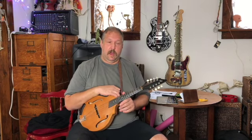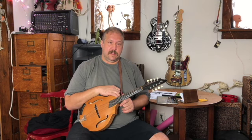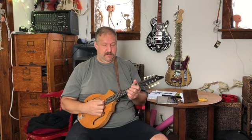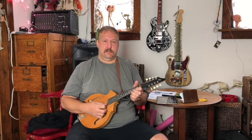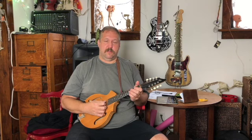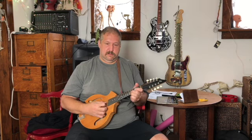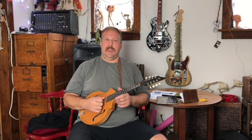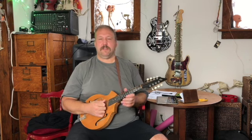You'll notice on this one, the B part doesn't actually repeat twice. It kind of repeats, but the second one has a second ending, so it's really like playing one thing. The first part, the second one goes back to that beginning. So it's kind of A, A, B, C, if you really want to look at it that way.